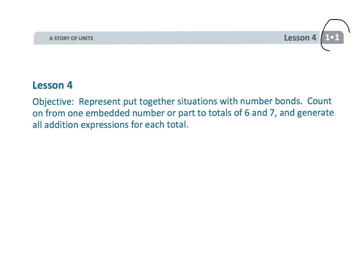This is Grade 1, Module 1, Lesson 4. In this lesson, we're going to be taking some put-together situations and representing those with number bonds. We're going to help kids make their counting more efficient and get the final answer — how to identify what the whole number is when given the parts. And then they're going to be writing those addition expressions. So let's get going on this.